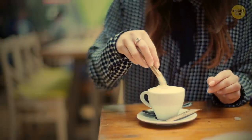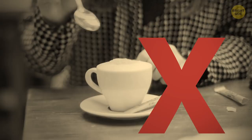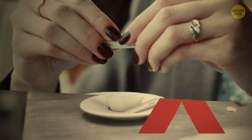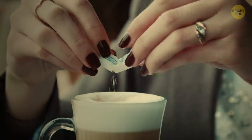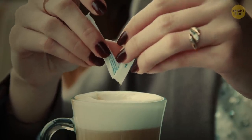Stick sachets of sugar or salt are easier to open than many people think — there's no need to tear off one of the ends. The right way is actually to tear them down the middle. You might think there's no big difference, but at least you'll have fewer bits of paper.